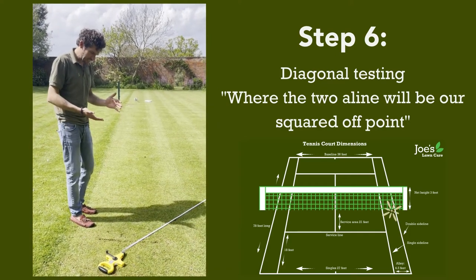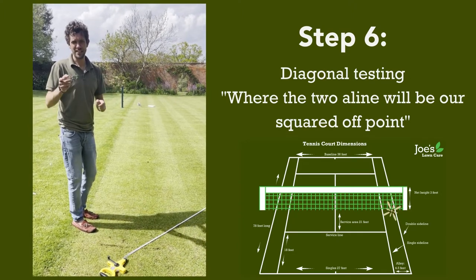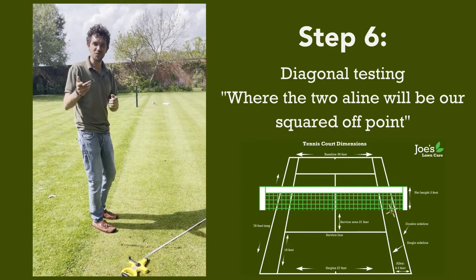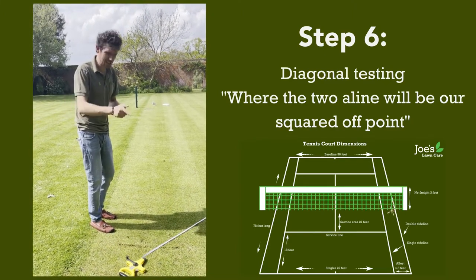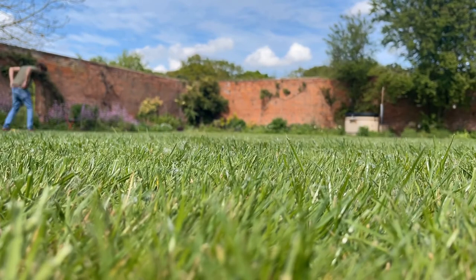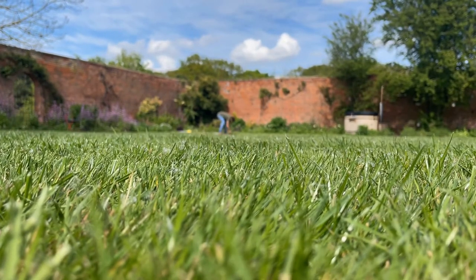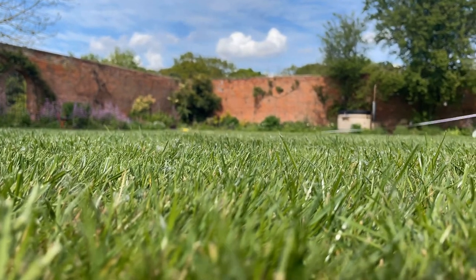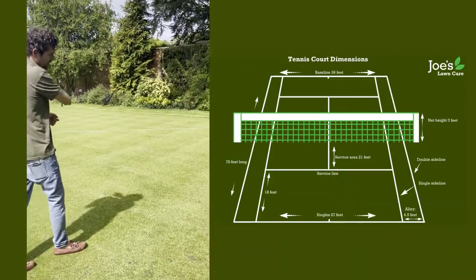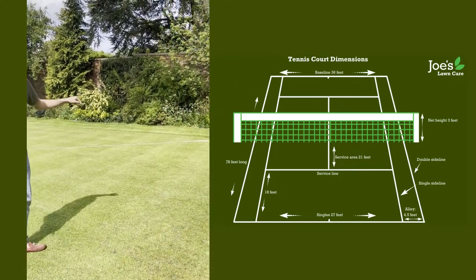At this stage, we're looking for 53 feet and seven-eighths of an inch — if that makes any sense to you at all. I knew we should have stuck with metric. But anyway, we're going to scratch that on the ground now. So now we've done the same on the other side — measured straight down the court and diagonally again, etched them in, and put a nail there.